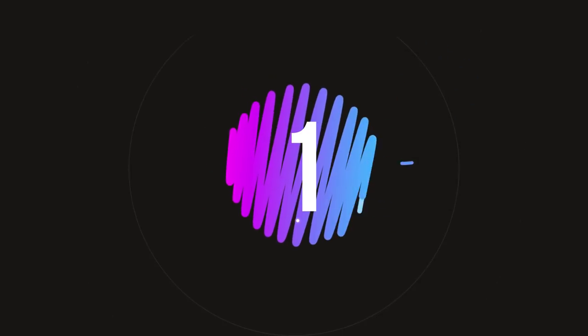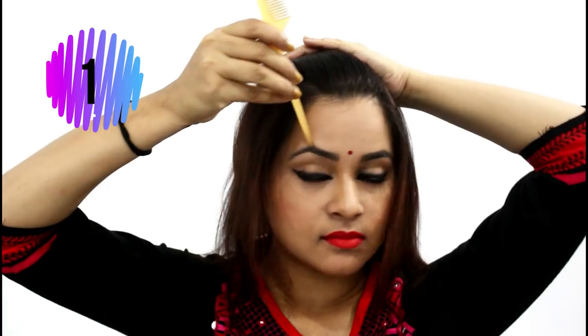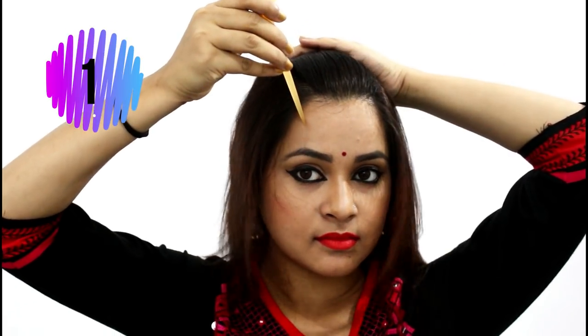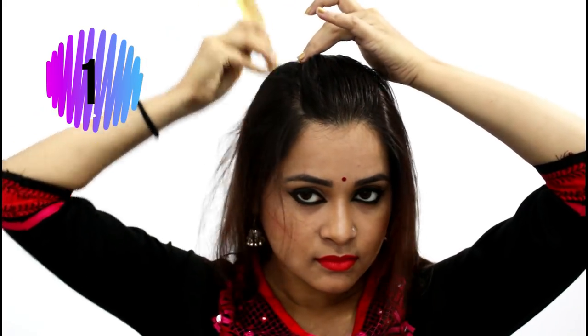Let's move on to the first hairstyle. First, we need to detangle our hair. Then take the partition on any of your sides — here I'm taking it on the right side. Measure your partition from exactly above the tip of the eyebrow.